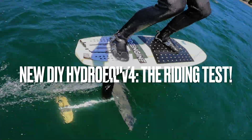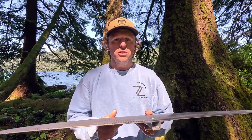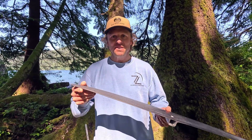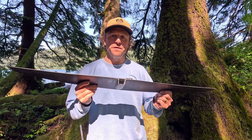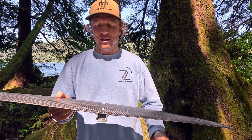Hey guys, Luke here from Fluke Sky Surfing. I've made a new hydrofoil and today we're going to put it to the test. This new hydrofoil is based on much of the same design principles as my previous version, version 3 — so this is version number 4 — except we've got a couple of different upgrades and a few differences.